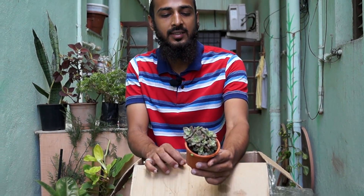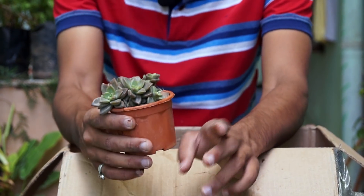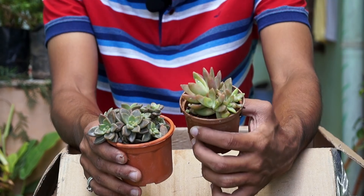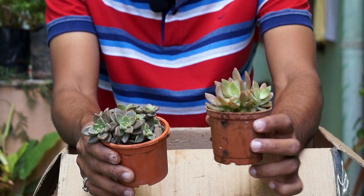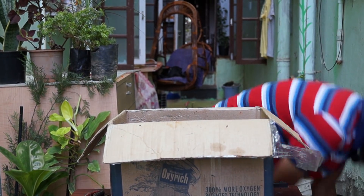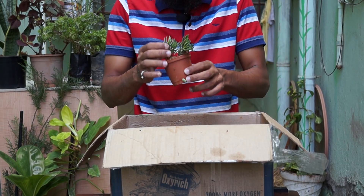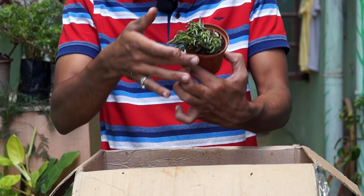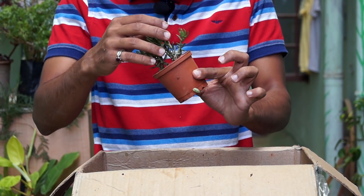This is also another succulent plant. I saw it at another nursery and I loved the bunch so I took it. I think this is called California Sunset — last time I heard somewhere it's called California Sunset. And this is the last plant from the box — I don't know the name but it has got some damage, so I need to repot this.